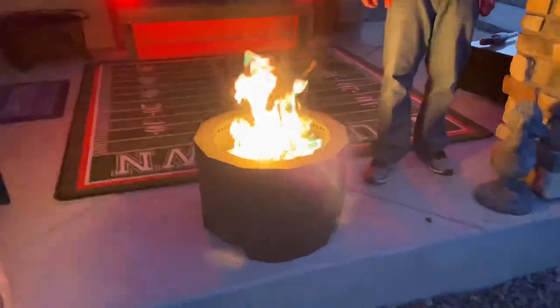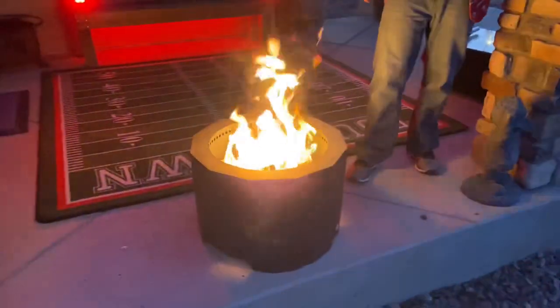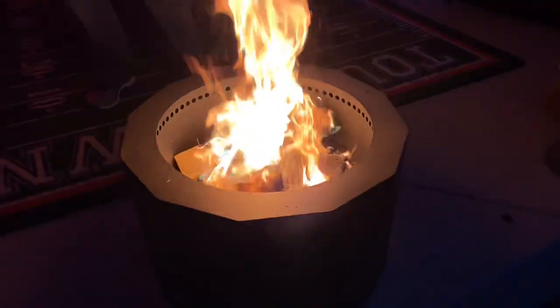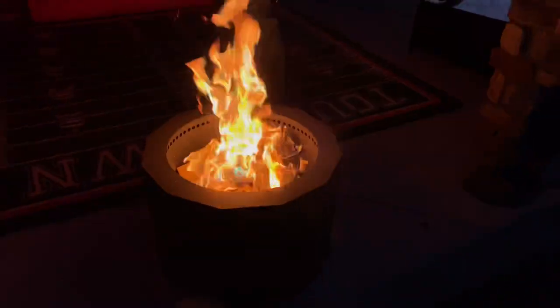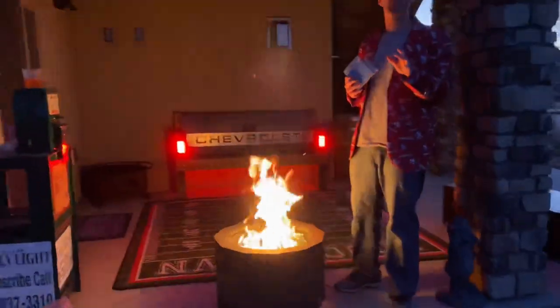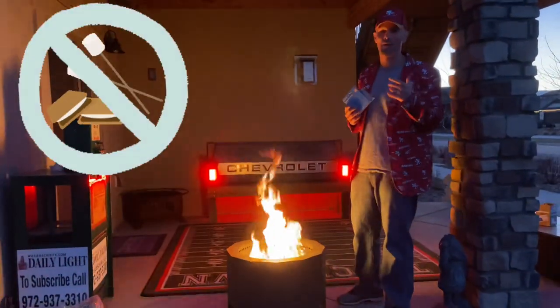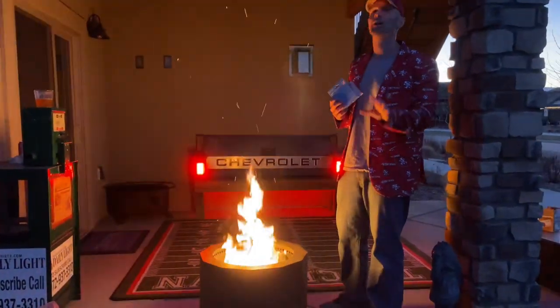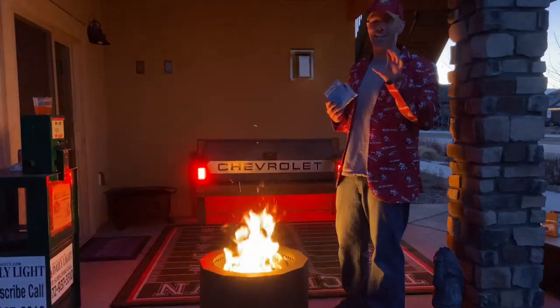Check out those colors already popping out after a few seconds. That's pretty awesome. So with the Color Flame, the one thing you gotta remember is you don't want to actually cook s'mores or hot dogs on there while you're doing it, because some of that stuff could get into the food. It's an awesome visual, but don't actually try to eat it.